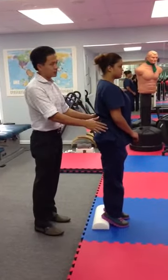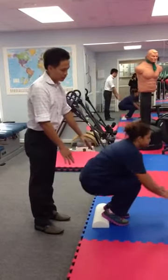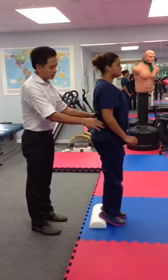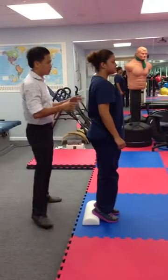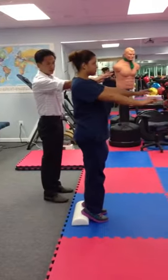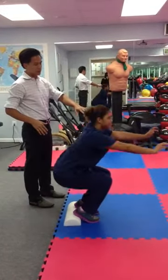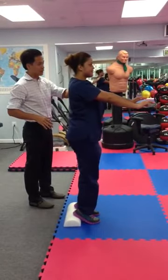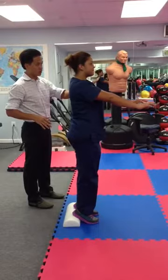Let's try five. Tuck your head back and go down — one. And down — two. You can also put your hands in front of you to balance yourself. Three. And four, tuck your head back. And one more — five.